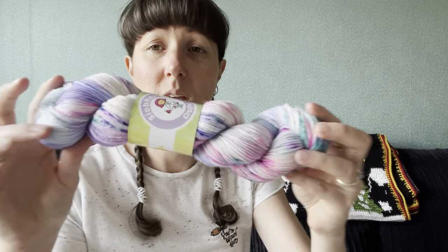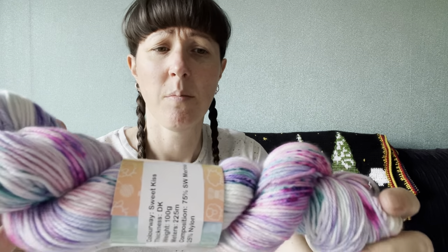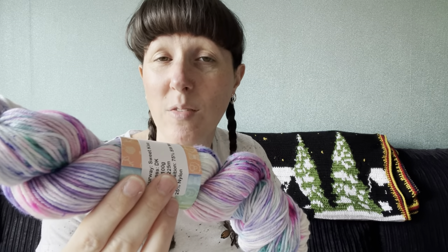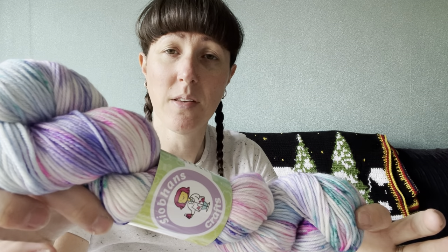I've got three skeins to show you. First, I may have bought this one before — I saw it in Siobhan's update video, screen-grabbed it and circled it. Regardless, I love it. This one is called Sweet Kiss — you can see the pinks, blues and purples in there, all sort of pastel colors. I could go back and watch my unravel haul video to check if I've got it. So yeah, Sweet Kiss in DK.